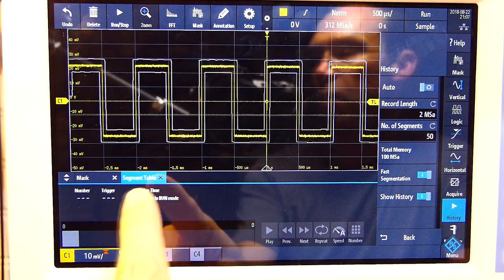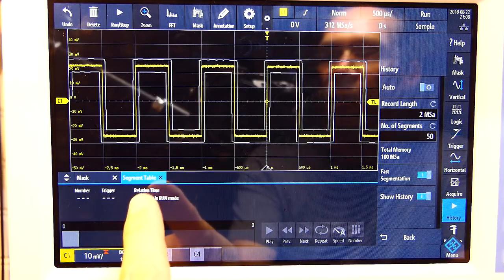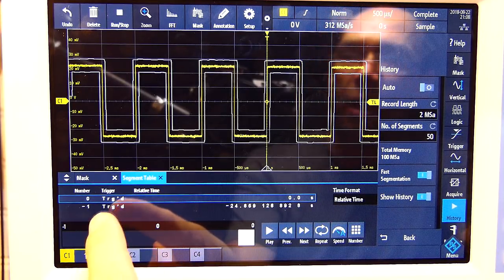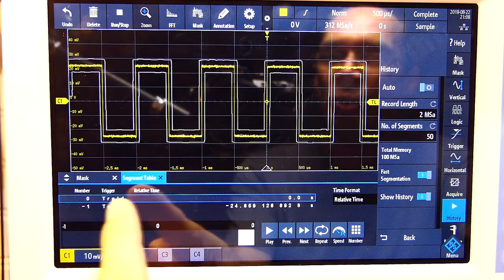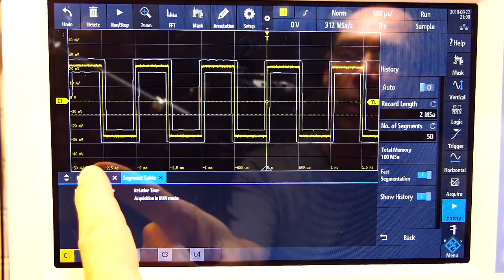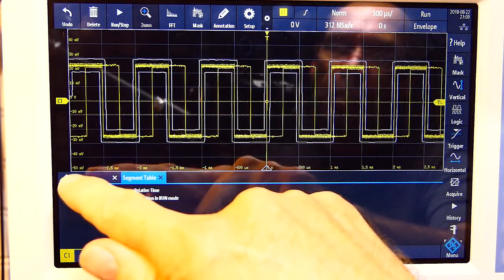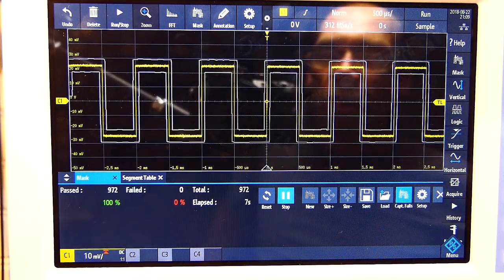To demonstrate the quirk: I'll reset and run again, capture a few more failures, then show what happens. We've got three or four mask failures. If you push run/stop first, then go to the segment table, the data is there. But if you stop the mask before pushing run/stop, the segment table shows nothing — your segmented memory is lost. So just be aware of the correct order: push run/stop, not the mask stop button, to preserve your data.